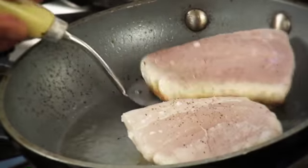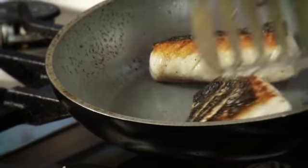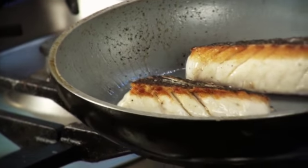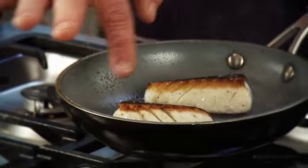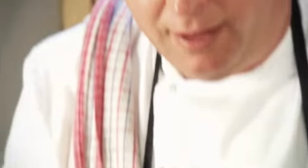So we're just going to turn these. You can see — and I can tell just by touching — that it's gone beautifully crisp. We've got a little bit of colour on the outside, which I love. And then we're just going to place that in the oven and finish it off for another two minutes.